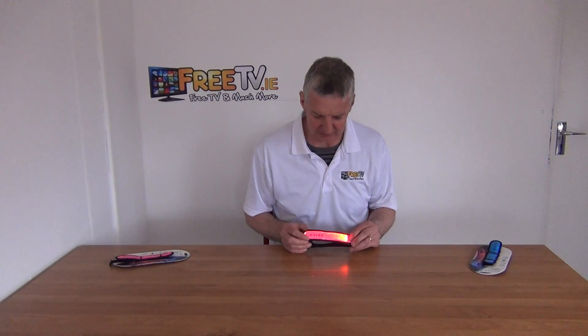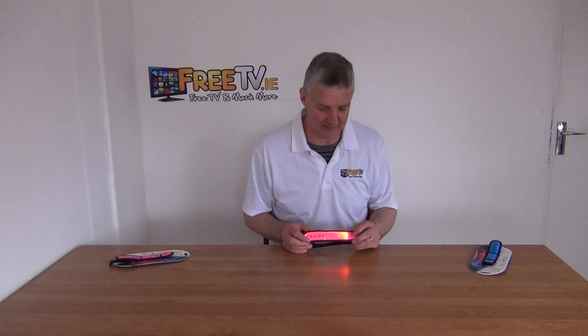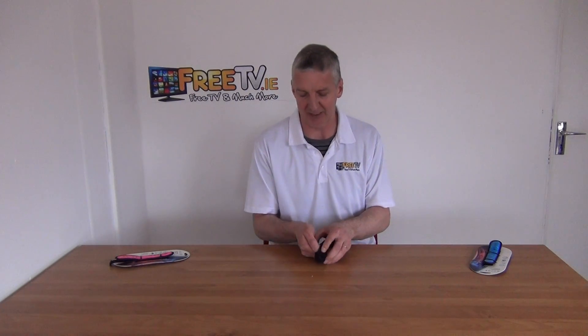I'll just knock off the lights here and demonstrate — this is what it looks like on steady mode, this is flashing mode, and you can turn it directly off. The very first thing I did when I got it was open up this little section and pull out the pull-me tag to engage the battery.